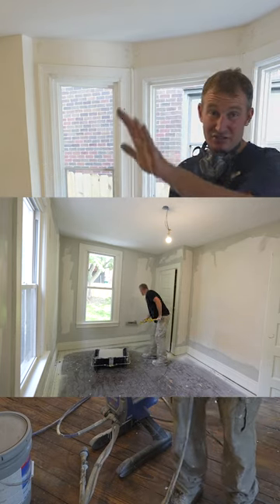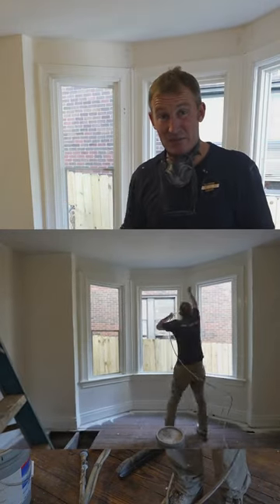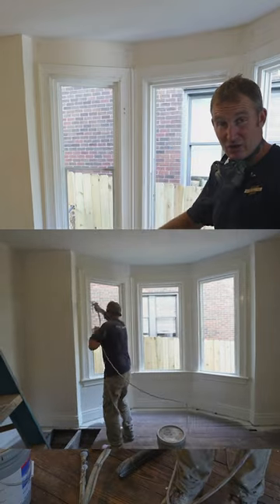Typically I just spray the ceilings flat white and then I paint all the trim. That at least eliminates having to use a paint brush to do all of the trim.